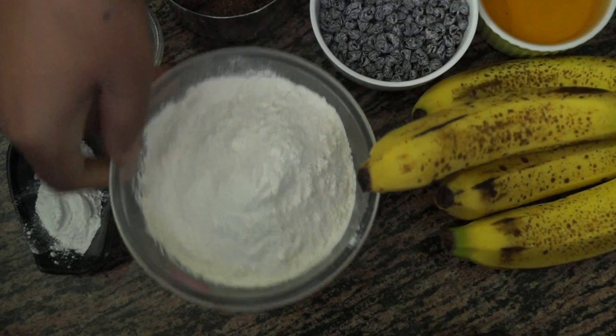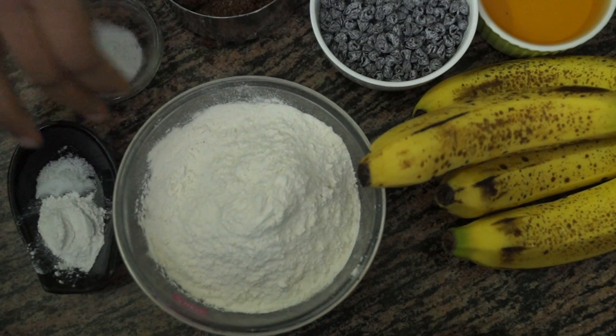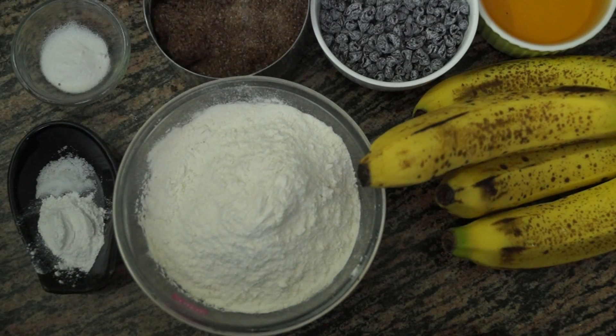Hello and welcome to Wanna Be A Chef. Today we are going to see how we can make easy chocolate chip banana bread. So let's get started.